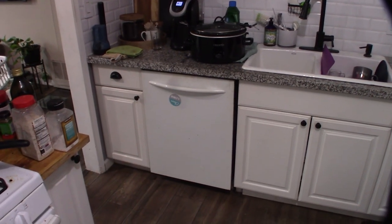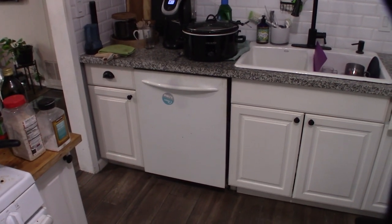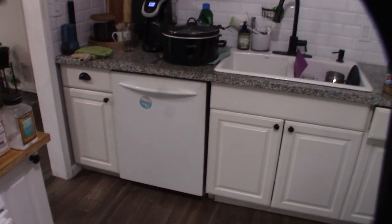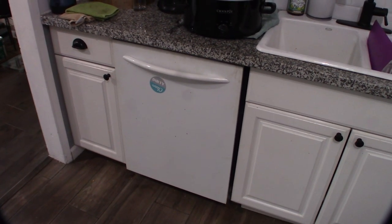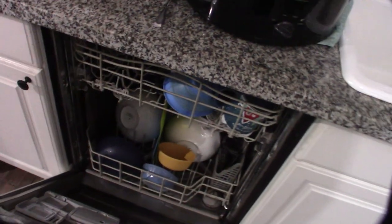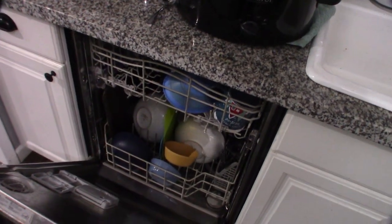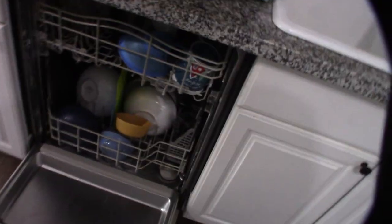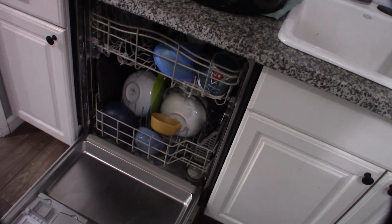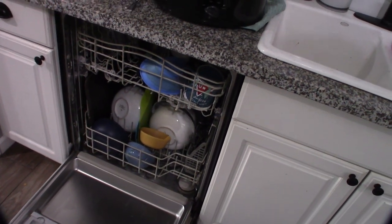I wanted to give you a status update on this dishwasher and what I did to fix it. I had all kinds of problems with it ever since I got it — popping thermal fuses, it wasn't cleaning well, it would just stop off halfway through the cycle. I did all kinds of random stuff, including a thermal fuse conversion to a self-resetting one. Sometimes it wouldn't clean, sometimes it wouldn't drain — just generally the dishes were not getting clean, and it was a non-stop headache with multiple issues.